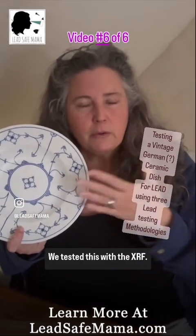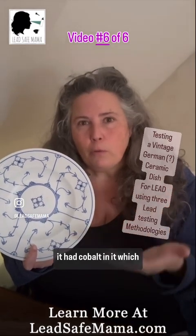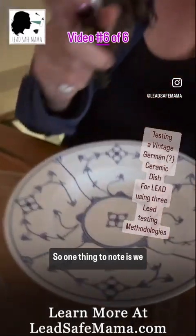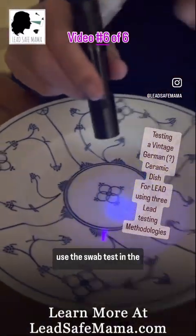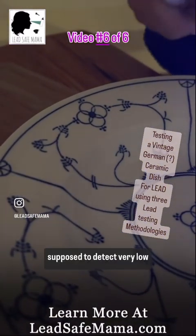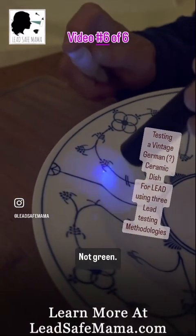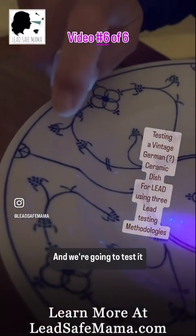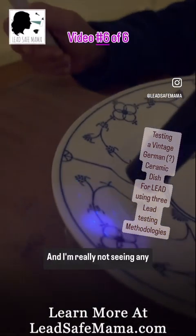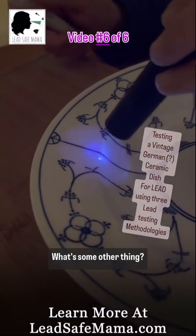We tested this with the XRF — it was low-level lead, like 40 parts per million, and it had cobalt in it, which neither of the home test kits tests for. One thing to note: we used the swab test in the center, so we won't test there for the glowing test kit. The glowing test kit is supposed to detect very low levels of lead. Here we want to see fluorescence — not green. We're going to spray it and see if we come up with any green. I'm really not seeing any green there.